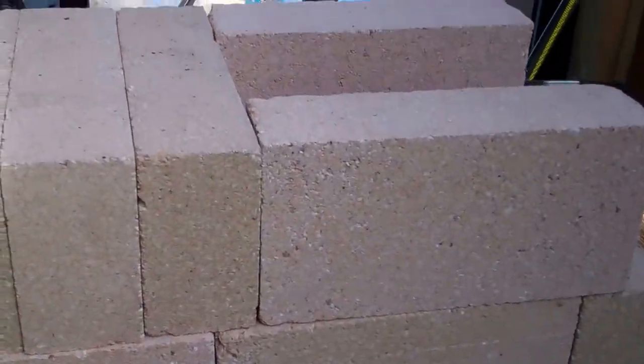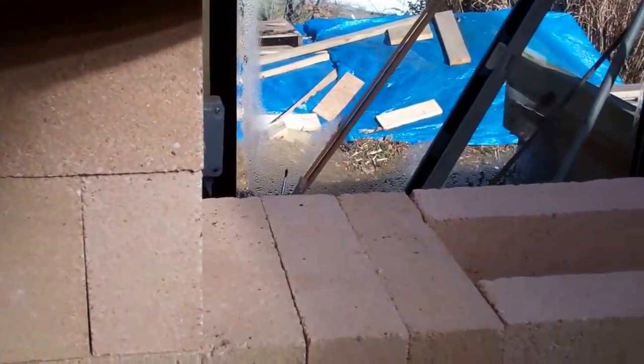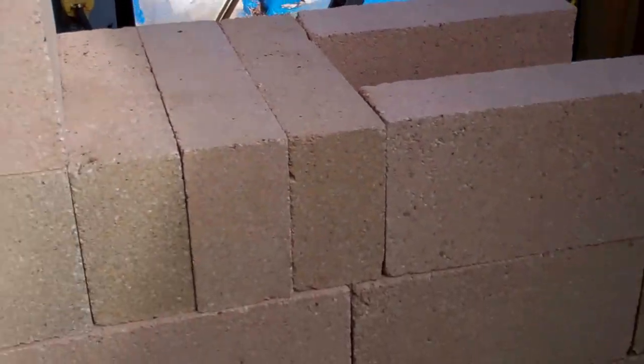My husband has got a little practice run going here. He's going to try his luck at a rocket stove, so right now he's just got them stacked to get some idea of how he's going to do that. That's what he's done so far with his trowel.